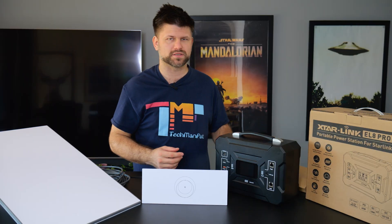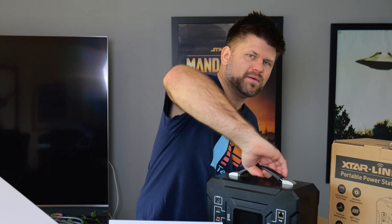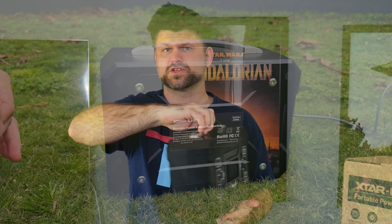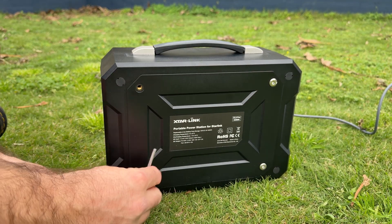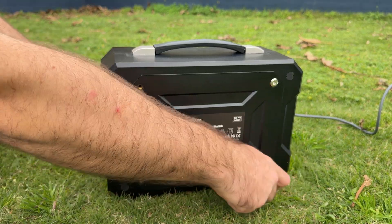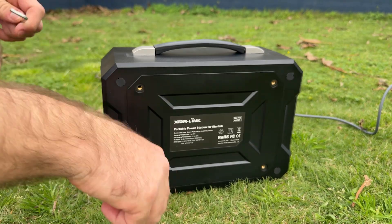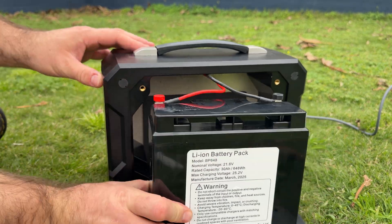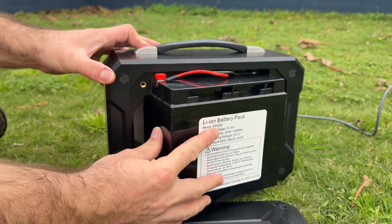Apart from the efficiency, there's another bonus with this device. On the back, you'll notice there are four screws — it's actually user serviceable, something that a lot of these battery packs just do not come with. They're all sealed completely, and the moment you take out a screw, you void the warranty. In this case, you can change the batteries and still use the enclosure.